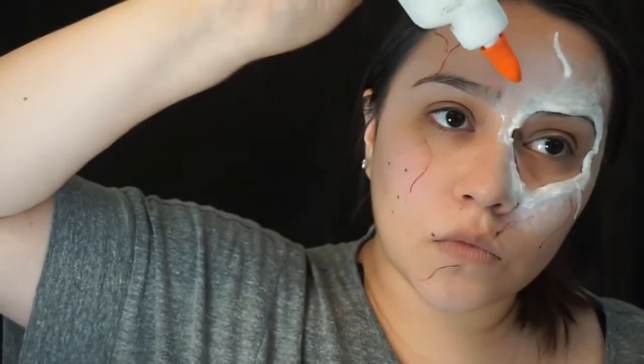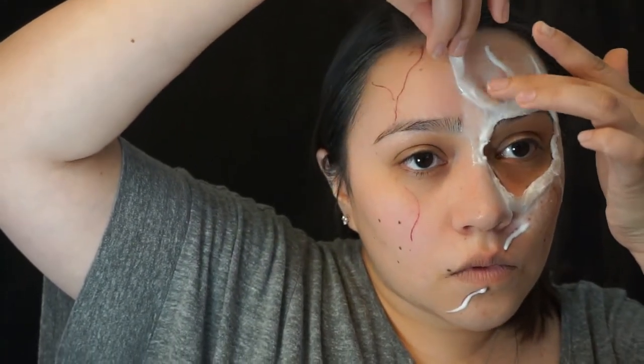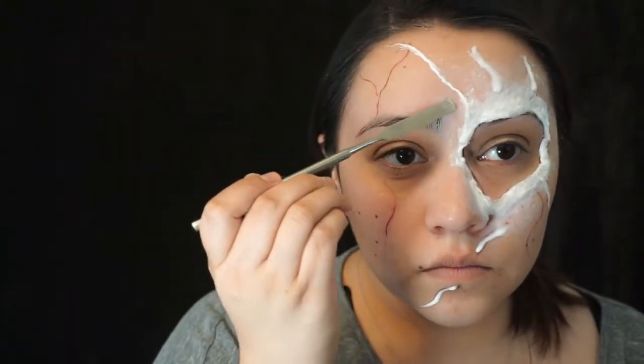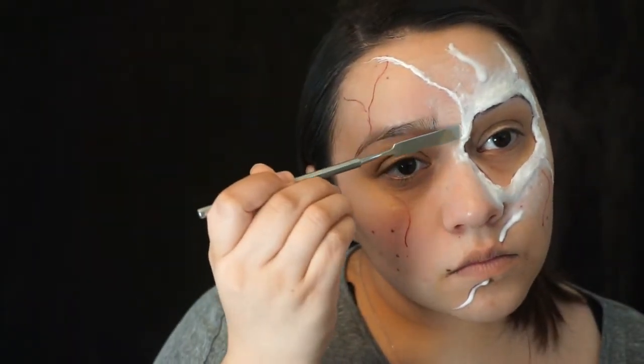Then I'm taking more glue and retracing the rest of my scars. I'm also making new ones above the eyebrow, because Chucky has a few scars coming out around his eye as well. Some of these scars I'm just going to let dry up and act as a bumpy layer of skin, and some I will be placing more cotton balls on. Then again, taking my spatula to lift up the edges and smoothing it out.